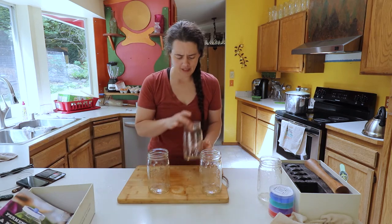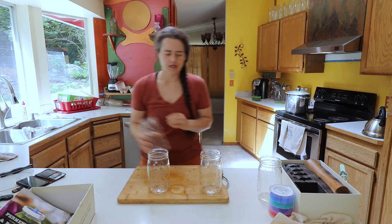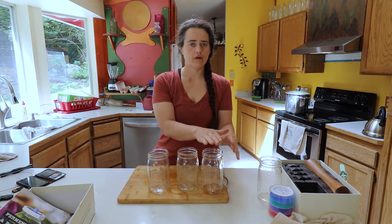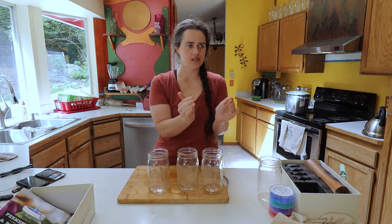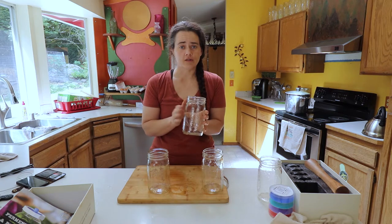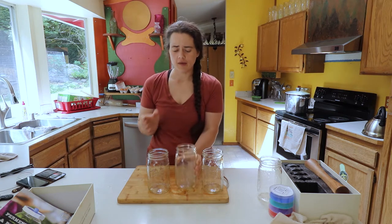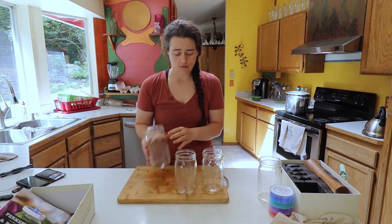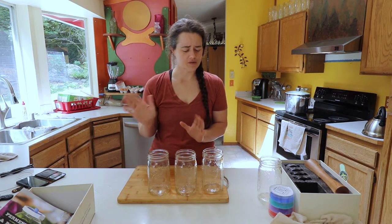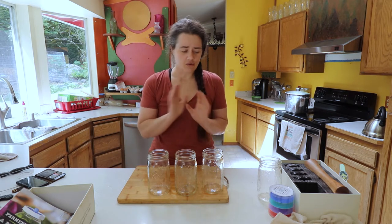So we're going to do a basic salt cauliflower ferment — just cauliflower as the base. Then we're also going to do a dill one, kind of like a dill pickle type, and then a spicy one. I'm also thinking about doing a curry one but I haven't decided just yet.